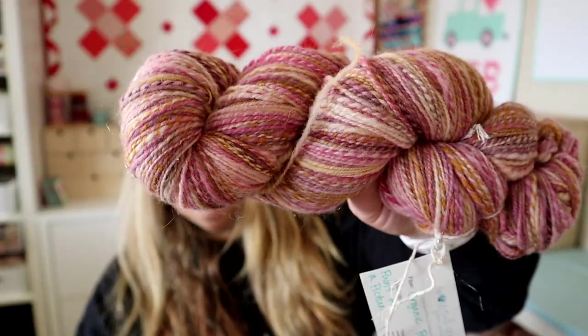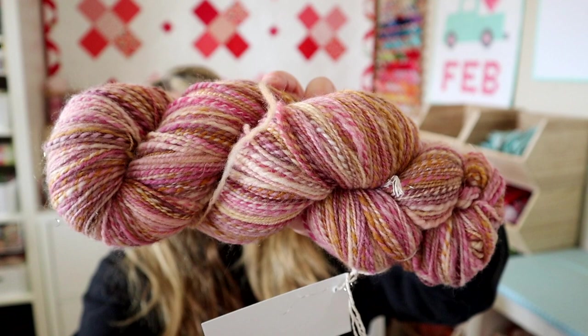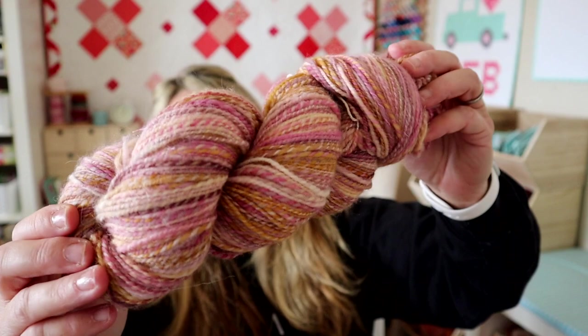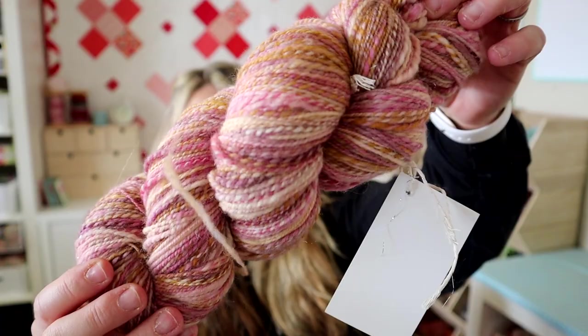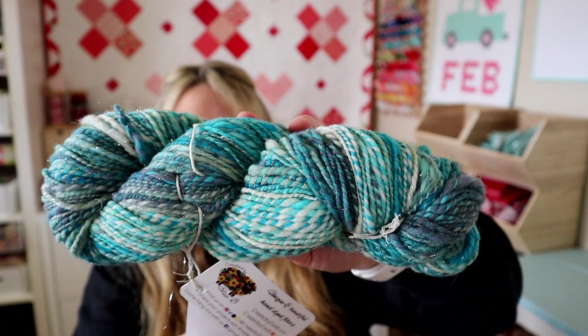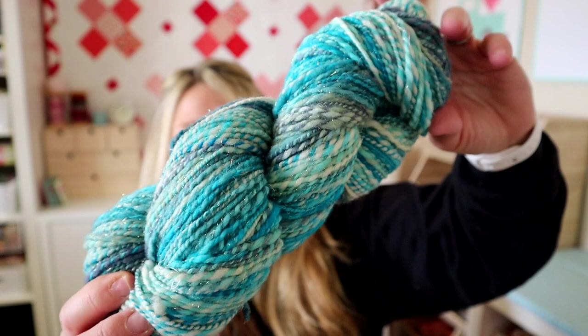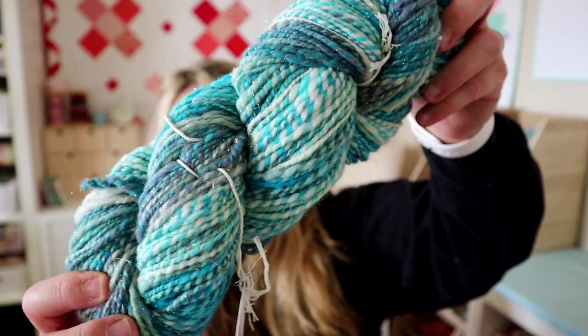This next one is called Paint Me a Picture by Wound Up Fiber Arts — it's organic Polworth and I got 480 yards, so it must be more of a fingering weight. It's barber-plied on itself, and it's actually pretty consistent. Those rose and gold colors are just so pretty. This one I love — it's from Created by LCB called Iceberg. I got 264 yards; it's Rambouillet, merino, and Stellina — it says one of a kind. These blues are beautiful and hopefully you can see some of that Stellina sparkle.